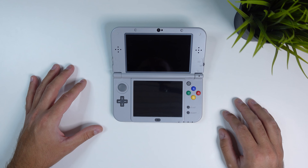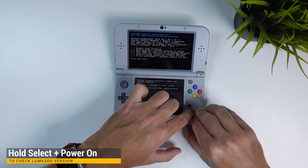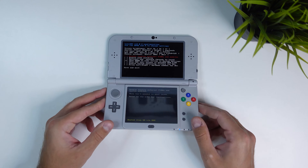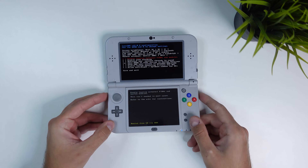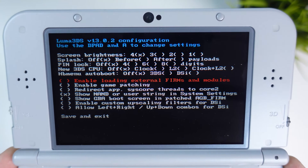To check your Luma 3DS version, all you have to do is turn off your device and then hold Select while powering it back on. You will boot straight into Luma 3DS and you can see which version you have in the top left. I'm on 13.0.2 which is the newest version as of today, but if you're on a lower version I'm gonna show you how to update it.